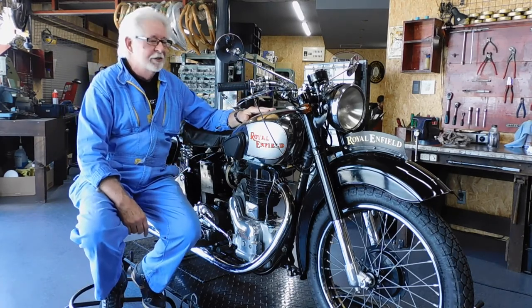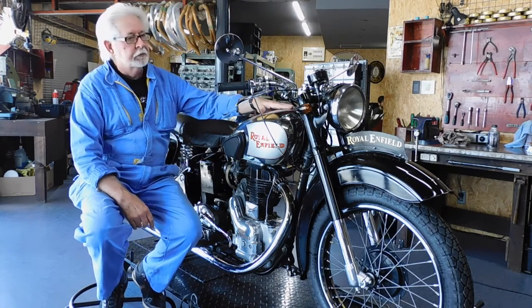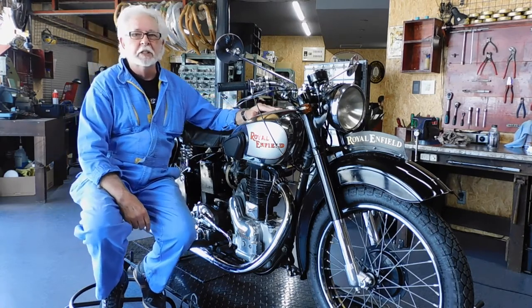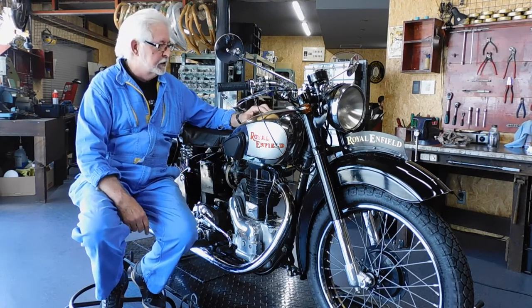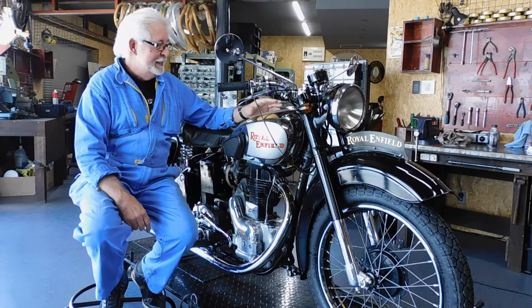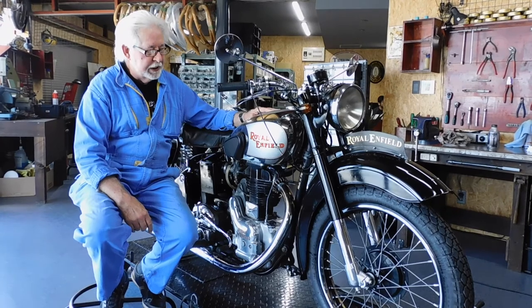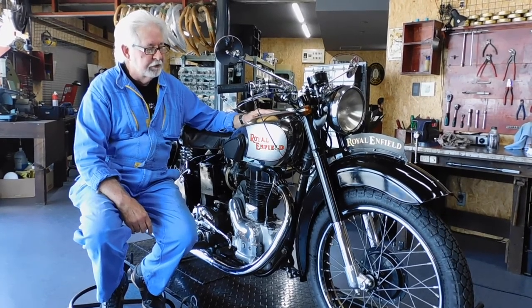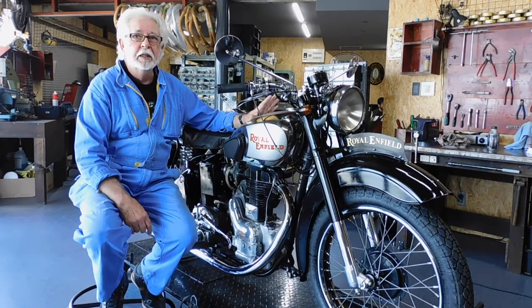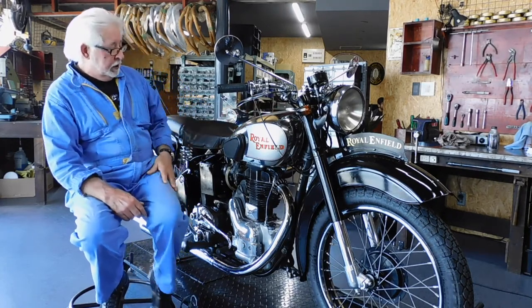Let's go on to the bike. Now, I belong to the Royal Enfield Owners Club in England, so I'm trying not to make a mistake if I can. This, I believe, will be a 1946-49 year motorbike, and the reason I say this is for a number of reasons.